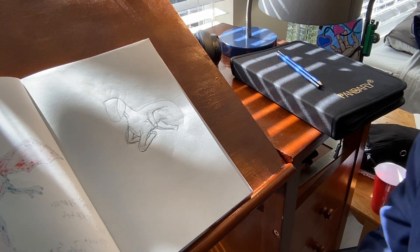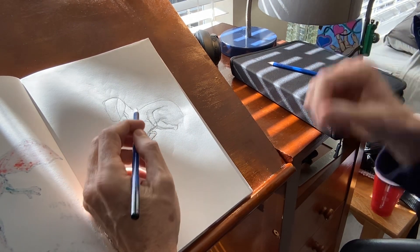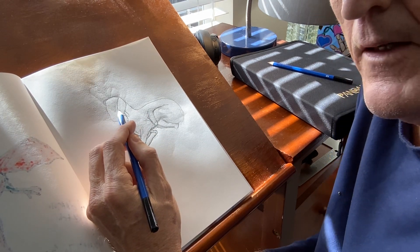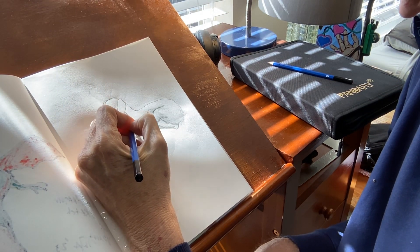Starting up another video today, doing a deer picture. I just thought we'd do this — start out with the zoomed in picture, zoomed in portrait, standing.